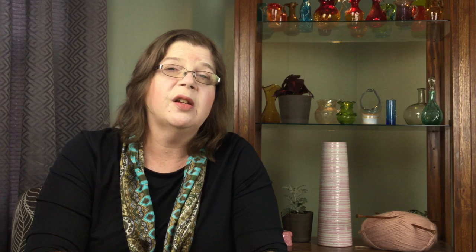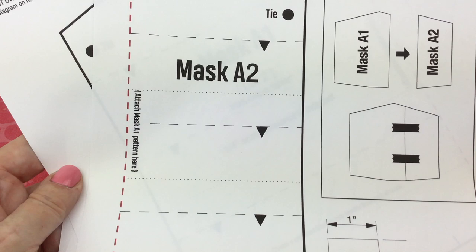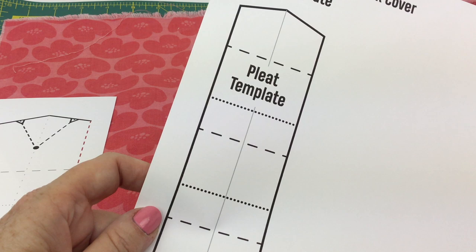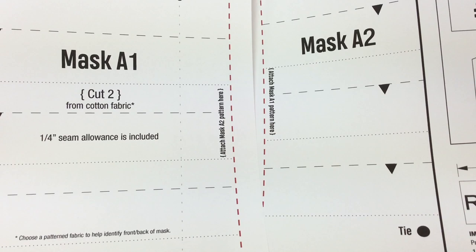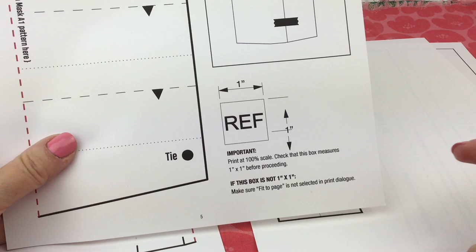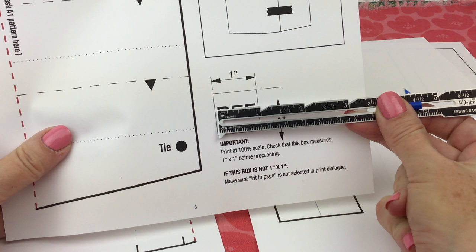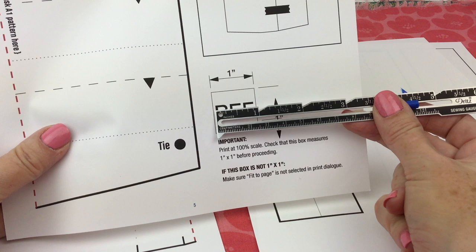The very first thing you want to do is print out your pattern and figure out which pages have parts on them. So this is mask A2, we have mask A1, we have the ties, and we have the pleat template. Before you cut everything out, I want you to take your piece that has A2 on it and measure where it says REF — that's reference, and it should be an inch. The reason we're doing that is to make sure the mask is absolutely the right size, because sometimes your printer does fit-to-page or changes things up, and you don't want to make masks that are not the right size. So double-check first that everything is the way it should be.